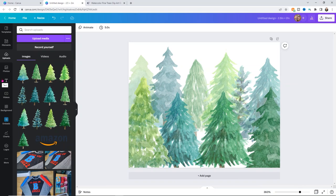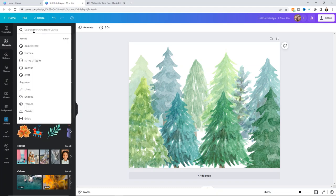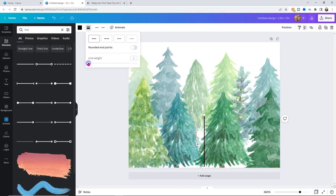Now we're going to add a few little elements. The great thing is you have an Elements button where you can search for different things. If you want to use a line, just search the word 'line' and you'll find a bunch of options. I'll go with a plain line and rotate it so it goes up and down. It's a little thick for me, so I'll go to 'line style' in the upper left corner and change the line weight to something smaller. You can also turn on rounded edges — it's really up to you how you want it to look.